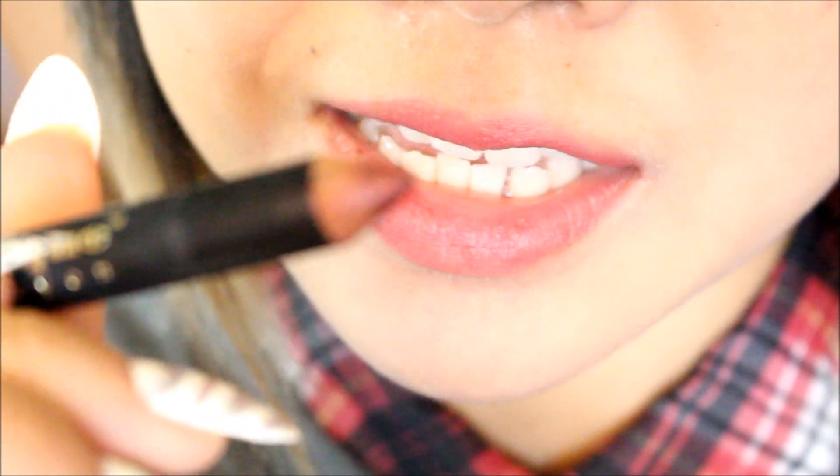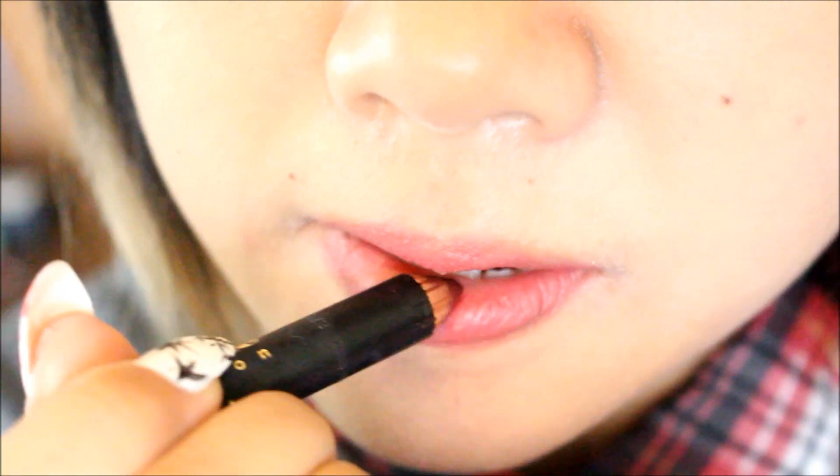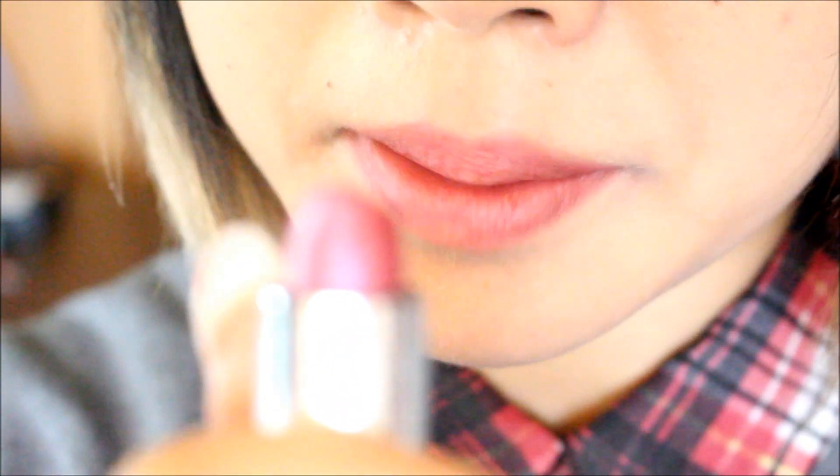For a darker color, I'm using the Beauty Teak lip crayon in Shimmering Raisin — it's a dark plum color and I'm going to line the inside with it. Then I'm using the Wet n Wild lipstick in color 553B, which is a plum violet color. Using a lip brush, focus on the center of the top lip and the bottom lip for dimension.